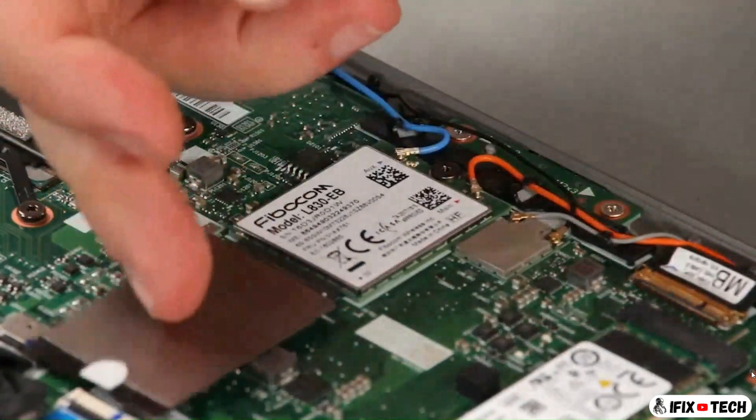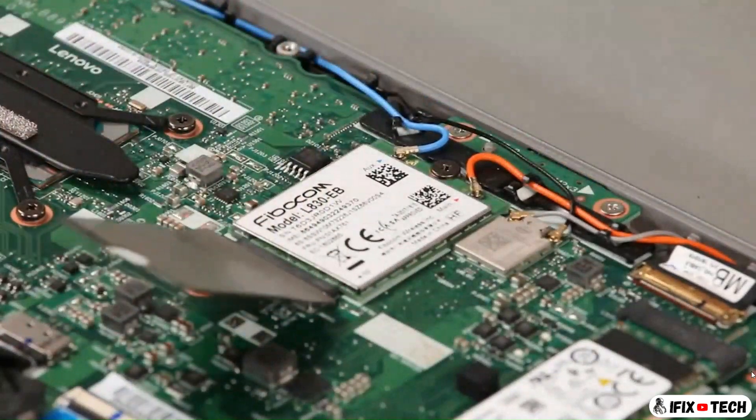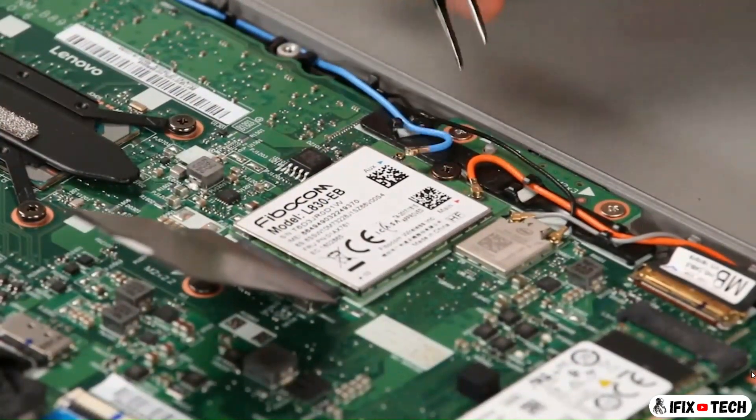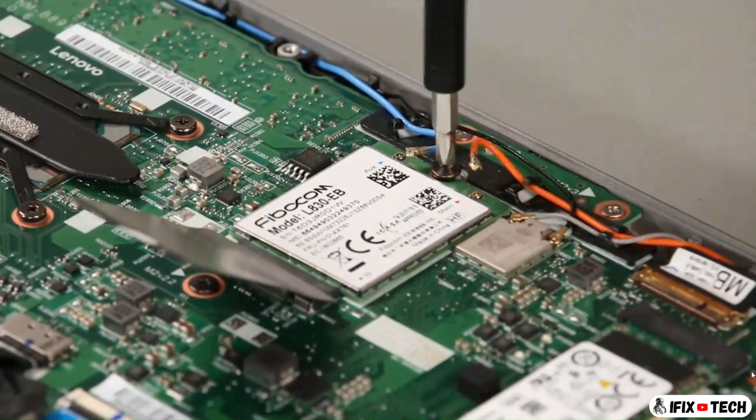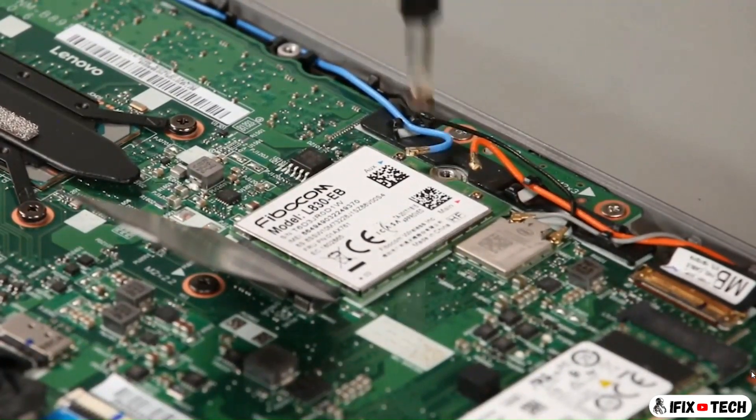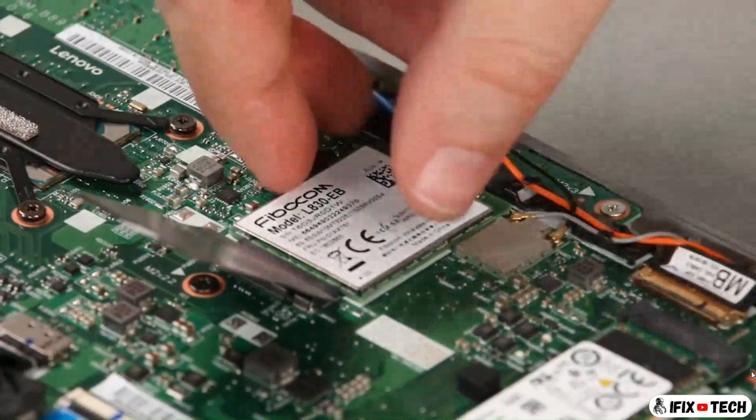Lift the mylar flap. Disconnect the antenna cables from the card. Remove the screw. Remove the card from the slot.